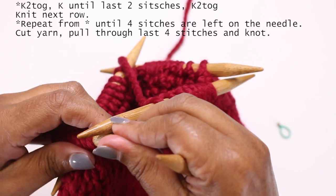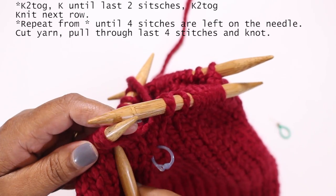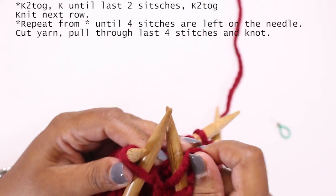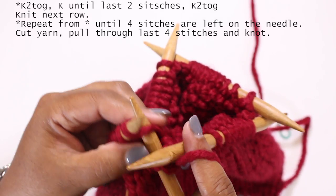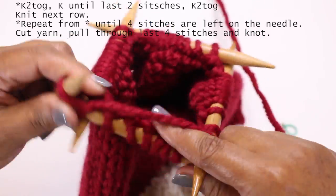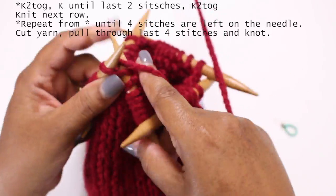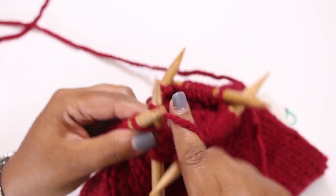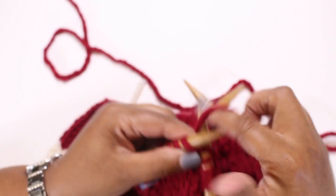Now it's time to finish up our last set of decreases. Same as before — knit the first two stitches together, knit all the way around, then knit the last two stitches together. On the next row just knit all the way around, then start the next set of decreases. Continue in pattern until you have four stitches left, then cut the yarn, pull it through those last four stitches, and finish the hat. I'll see you back here after you've decreased down to four stitches.